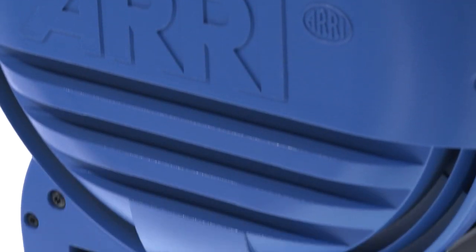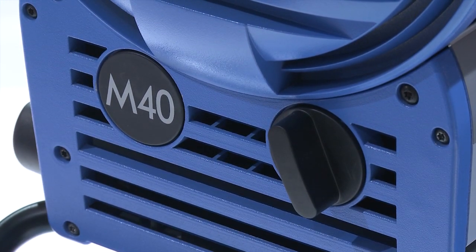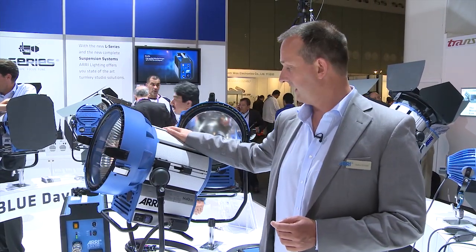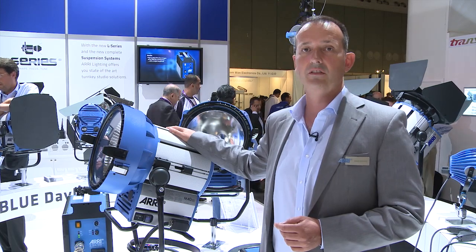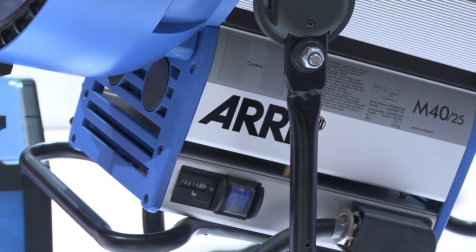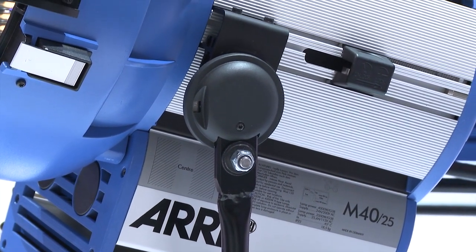These are the most important two reasons why this max reflector luminaire is the most powerful HMI in its wattage class all over the world. But there are some other important things to mention — for example, like every other true blue lamp head, the M40 is very easy to service and to maintain. Maintenance can be done very quickly within a couple of minutes.